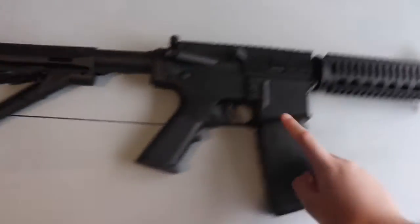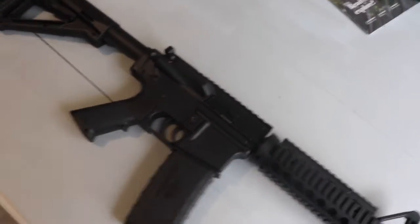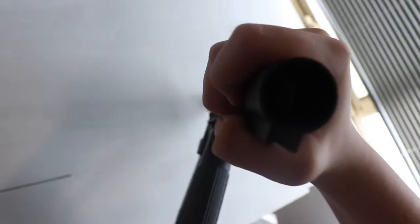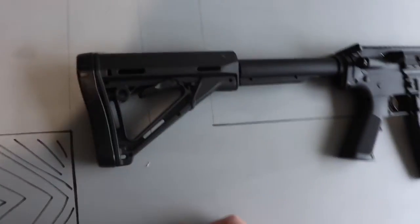It does have full nylon internals and nylon gears as well, so this blaster can actually take an 11 volt battery straight out of the box. To put the battery in, you pull that cover out and slide the battery in there. It's a pretty small battery — about this big — you connect it up, chuck it in, and then put the cover back over. That's how you hide the battery.